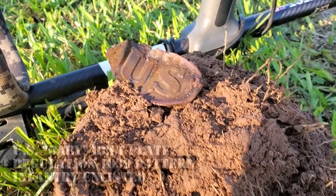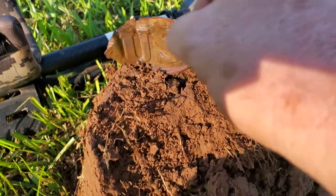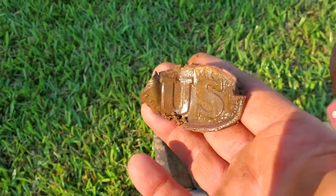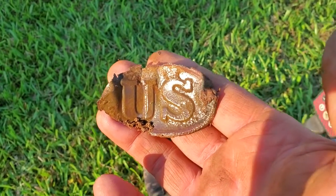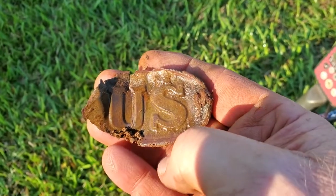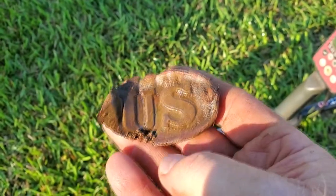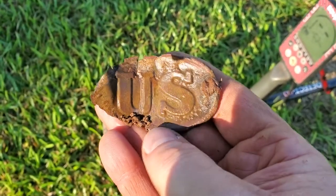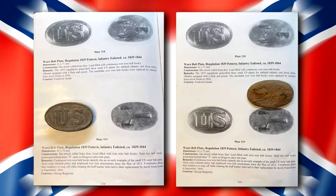It has two holes on each end and I'm not real up on my Civil War stuff. Is it a belt buckle? I don't think so. I think it's going to be attached here and here. I don't know what that is. Please comment and let me know. I'm not as thoroughly researched, but I've got a Civil War belt buckle book at the house and I will look this up.